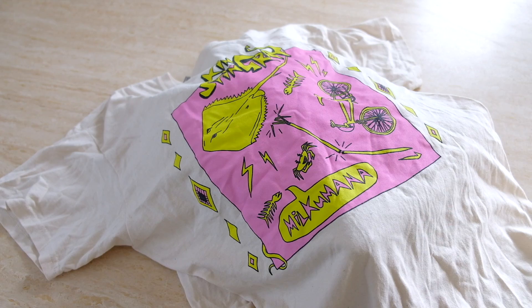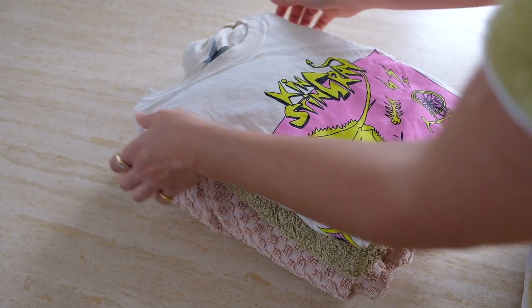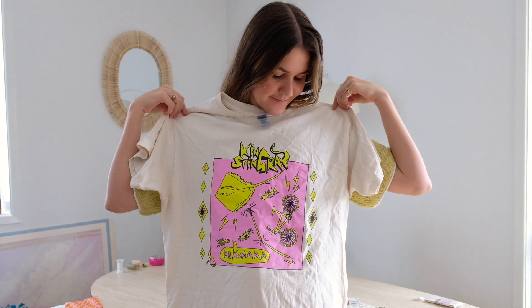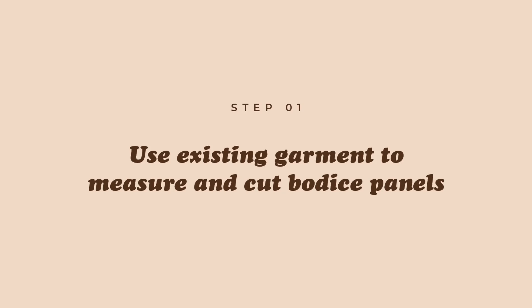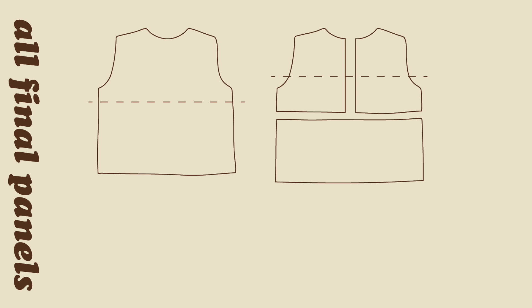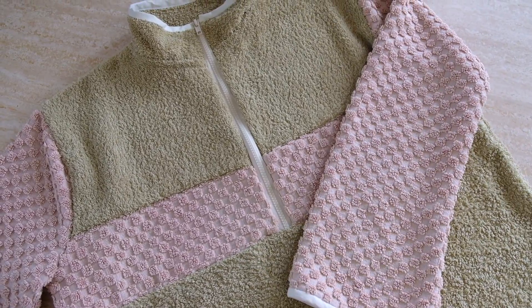We'll also need some matching thread, fabric scissors, fabric chalk, a measuring tape, and some pins. We'll also need a reference shirt which we'll use as a base template and trace around — ideally a shirt that fits the way you'd like the sweater to fit. For me I wanted mine quite oversized so I worked with a large shirt. Just for reference, the panels we'll cut out are: two top front panels, one bottom front panel, a back section, two sleeves, and the high collar.